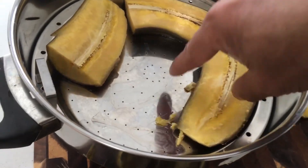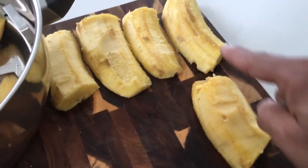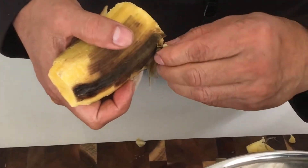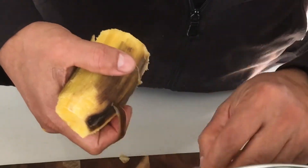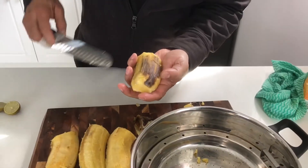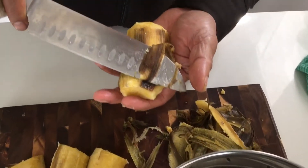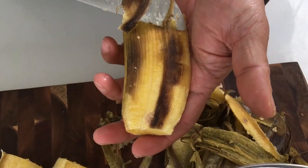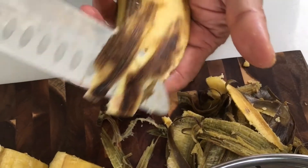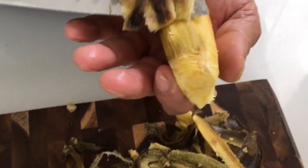You can see how the skin peels off from here, and then we cut it into cubes. Just need to use some knife skills. That's how you remove the skin — a very delicate method but very easy, just need to concentrate.